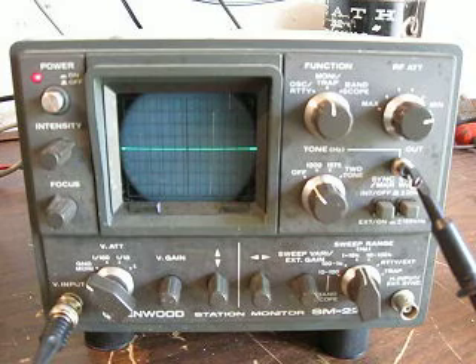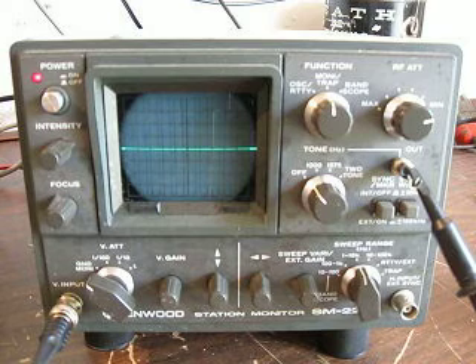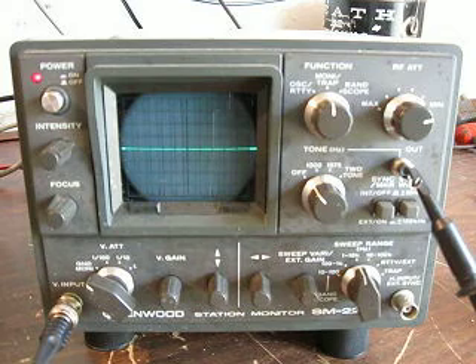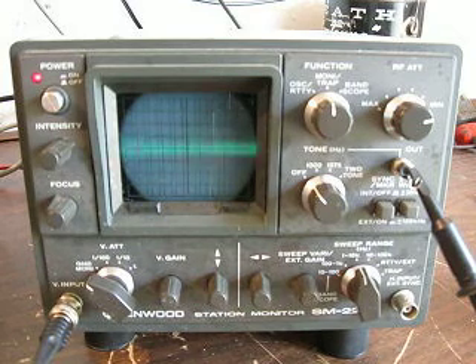I'm not going out on the air — I am broadcasting on 14.254 MHz, 20 meters. We're going to take a look at the scope, and I'll adjust it up so I can see my signal. I'm going to broadcast without compression first and say: testing 1, 2, 3, 4.